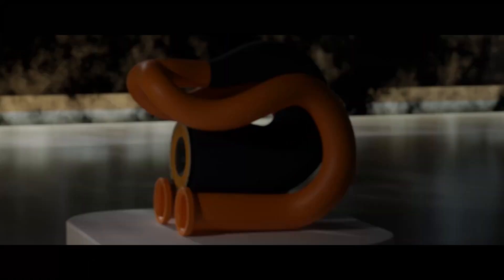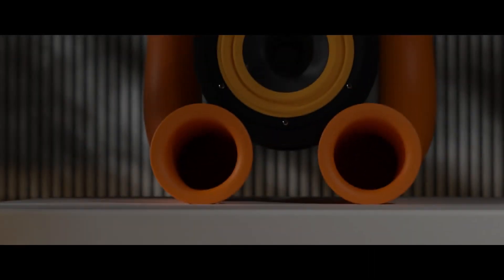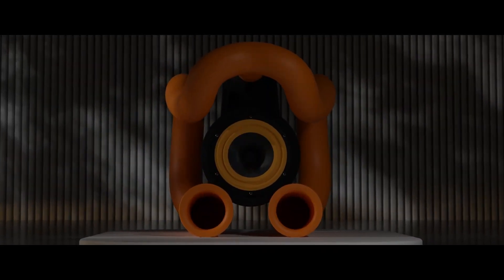From afar, the speaker remains mostly unaltered. It looks almost as if some color changes were made and I slapped a new and improved sticker on it. As we dive in closer, we will unravel the hidden changes that truly make this new and improved.